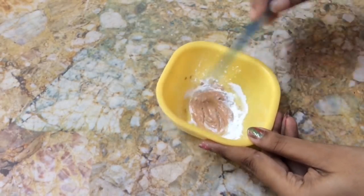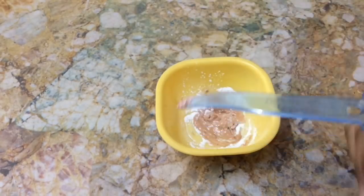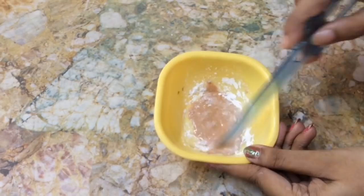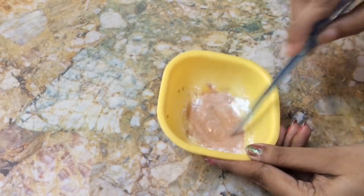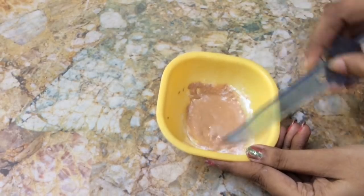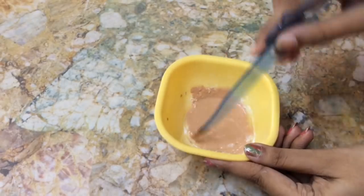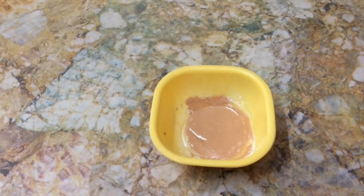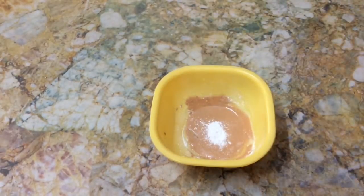To this, add a little amount of water so that it turns out into a smooth paste. The consistency should not be too thick or too runny — it should be medium. If necessary, you can add a little bit of powder again and mix them well.